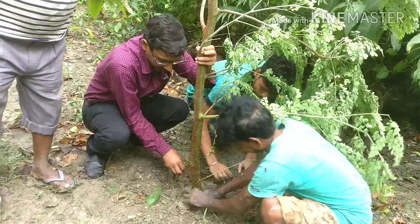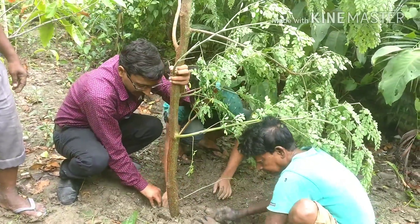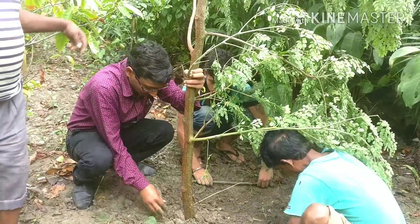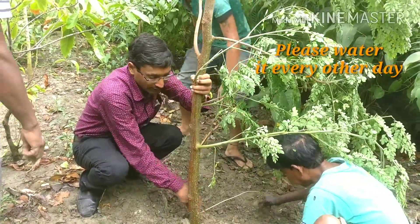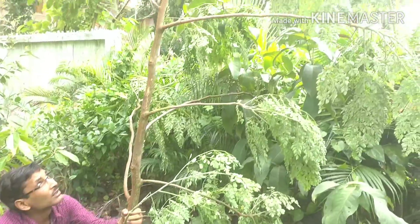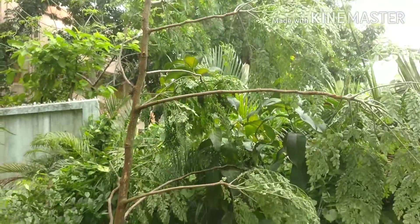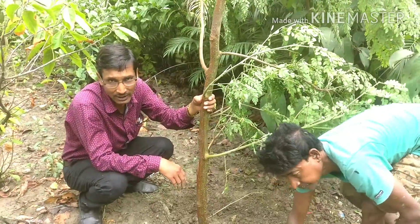Just fix the branch properly and water it from time to time. It will grow into a full moringa tree. This is the best way to grow moringa — around six feet tall with three branches total.